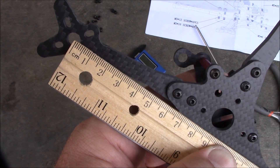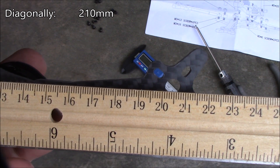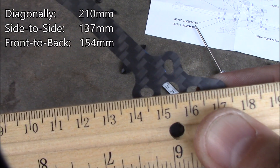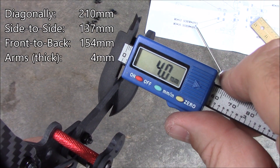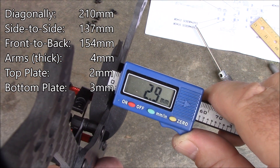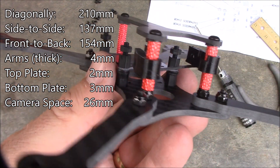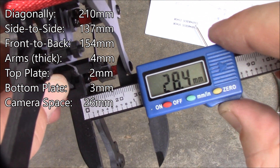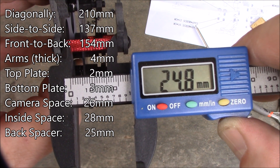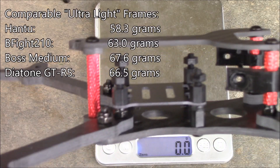The website calls this a FOSS 210, and if I line up the ruler, it comes in almost spot on 210mm. Side to side distance is about 137mm, front to back is about 154mm. The arms are about 4mm, the top plate is about 2mm, and the bottom plate is about 3mm. The camera spacing inside is about 26mm, so this should fit a micro RunCam perfectly. From top to bottom there's about 28mm of space inside to build your stack. The back post is 25mm and the two front posts are 20mm.